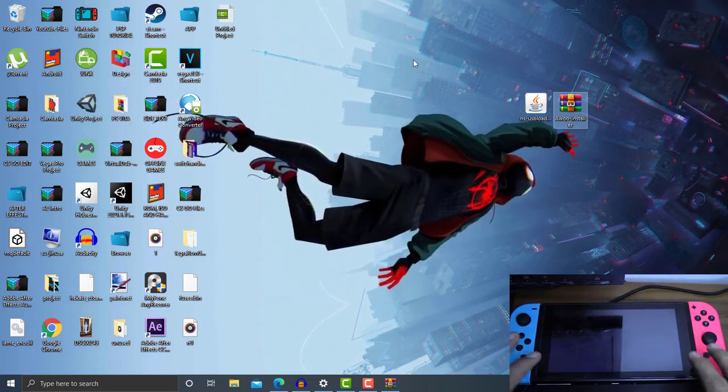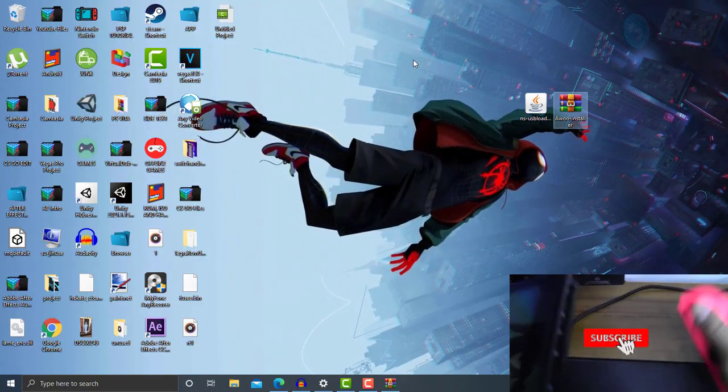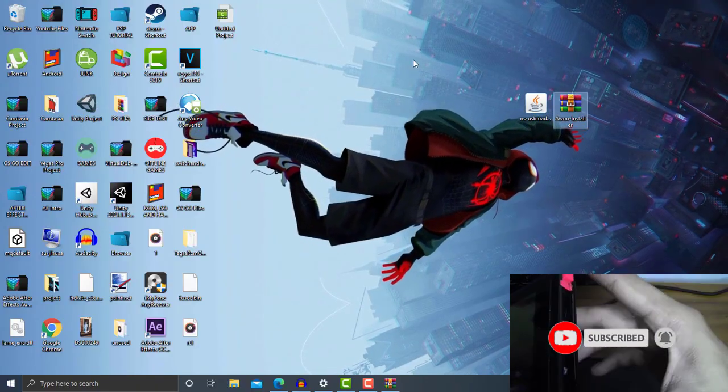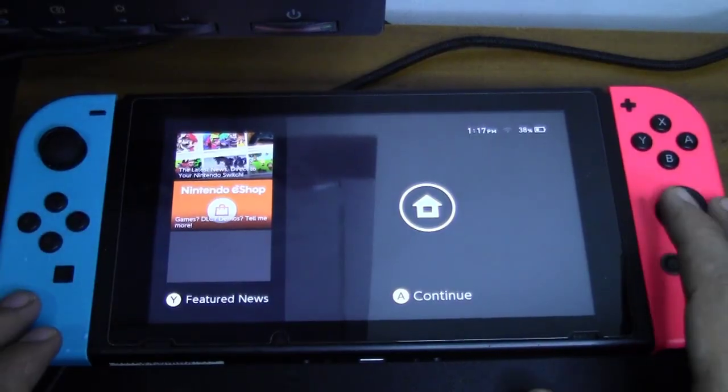We need to connect the SD card back into the Switch. What we need to do is boot our Switch into a custom firmware. We'll use the RCM jig here to boot my Switch into a custom firmware. Now I already have my Switch booted into custom firmware.